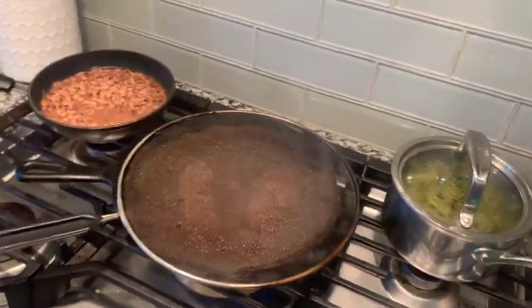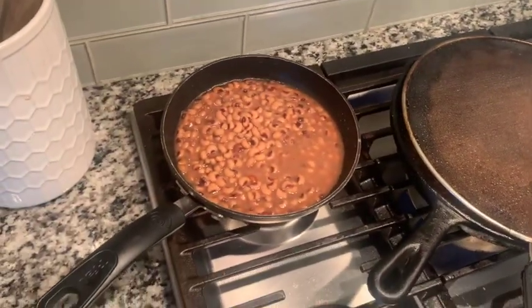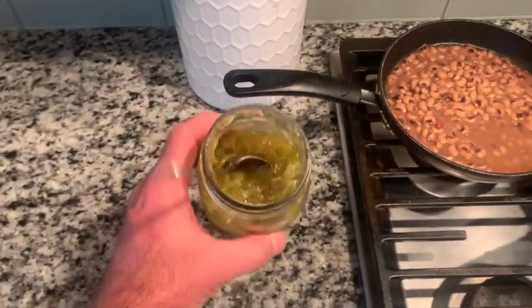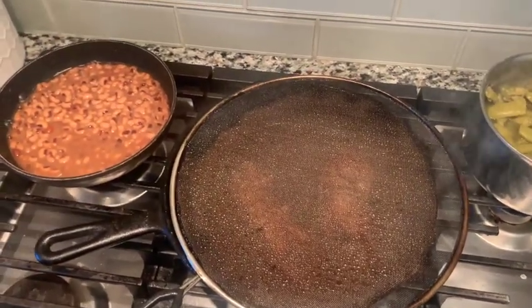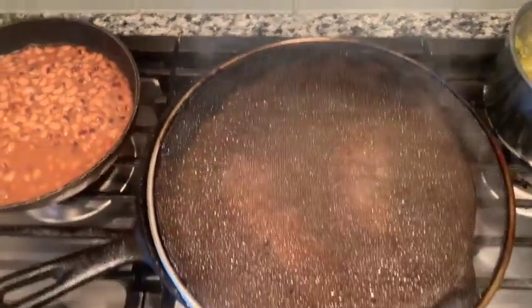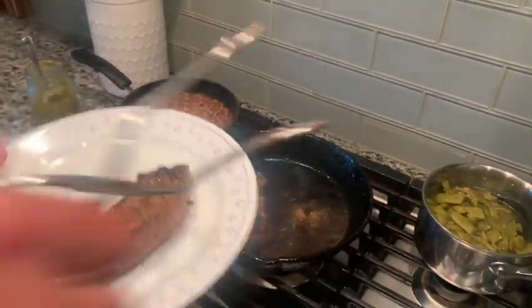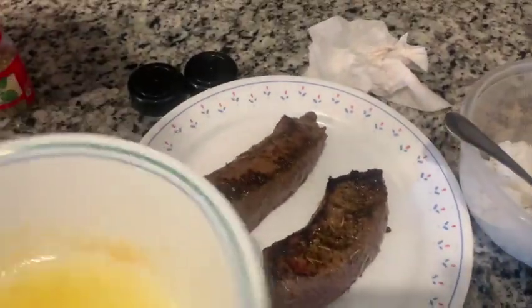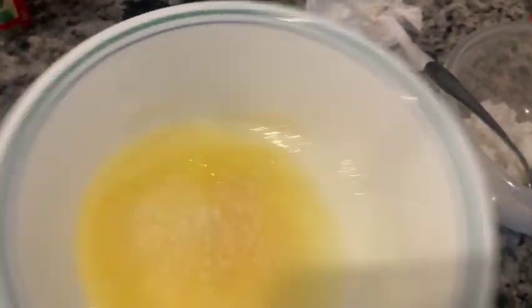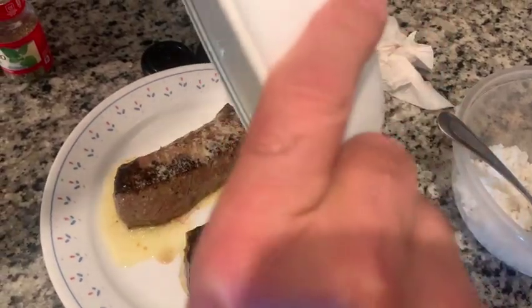All right, let's do one more minute. Oh — secret ingredient for the peas: chow chow makes average peas excellent. Okay, that should be it — we'll turn the fire off. Now for the finishing touch, we have our garlic powder mixed with butter and we just drizzle that over the top. There's no such thing as too much garlic, right?